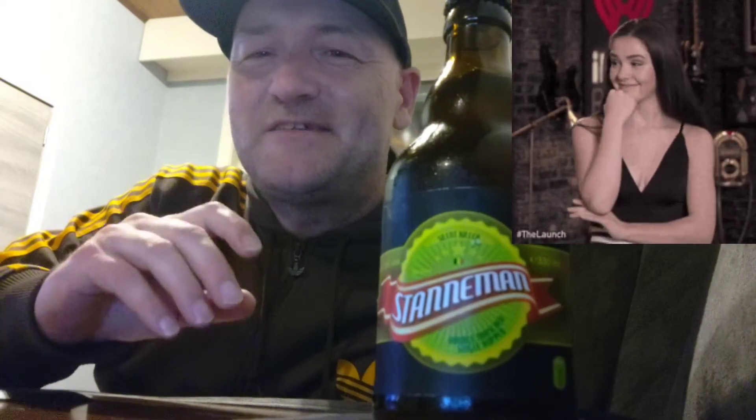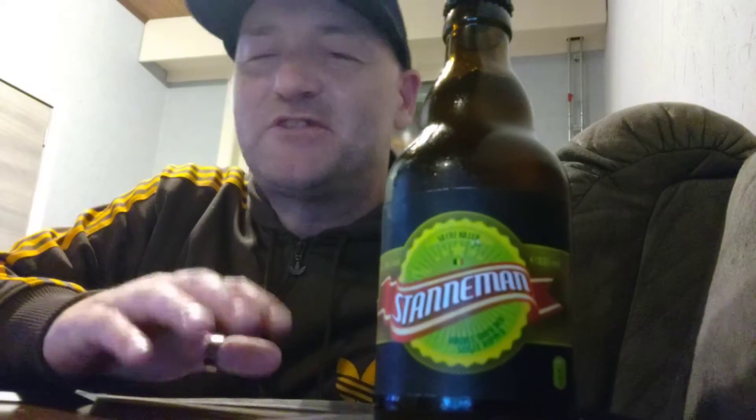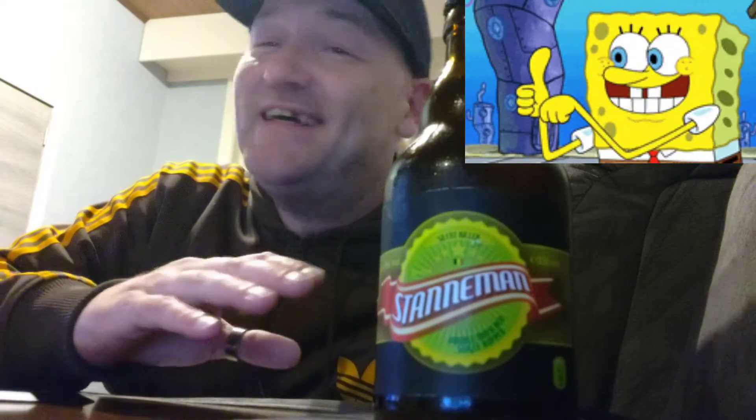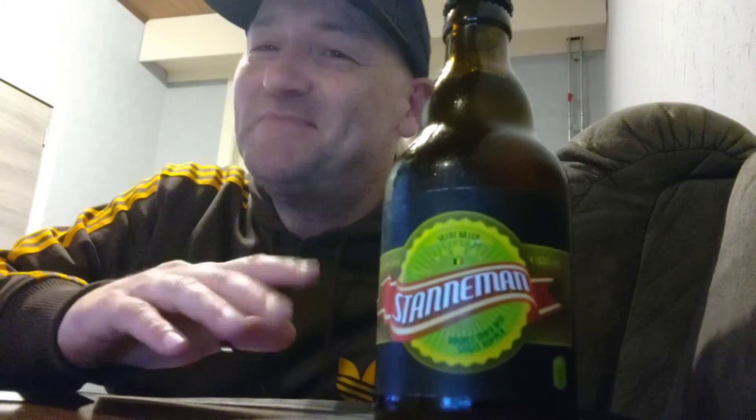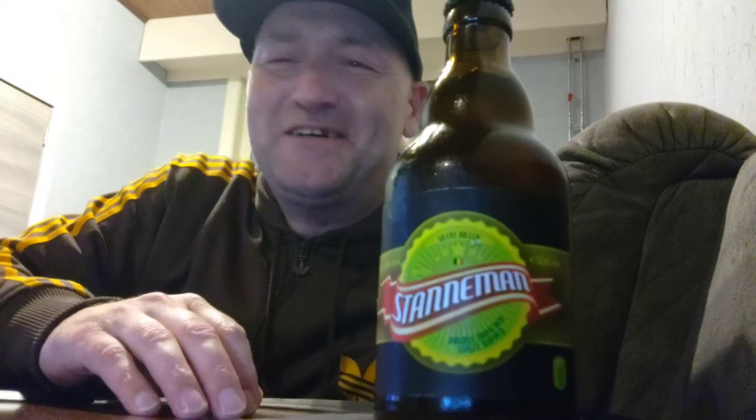I think it's a blonde style-wise, but it isn't on the bottle, so I don't know if it's a blonde or a brown or something like that. It is not barrel aged — that's for sure. It isn't on the bottle and I'm sure it isn't barrel aged. Therefore, the double mashing does indeed create that higher ABV of 13%.